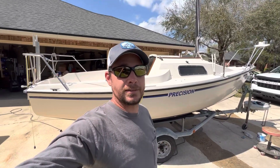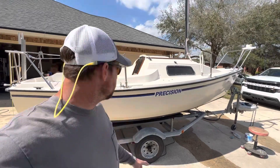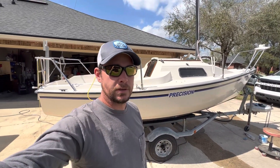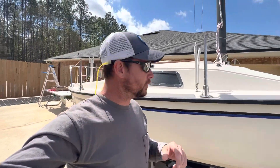Welcome to The Off Cycle. Today we're going to be addressing an issue on my new 1987 Precision 18 sailboat. The issue is the front hatch that was on the boat when I got it — it was leaking, and the corner of the glass was all peeling up.